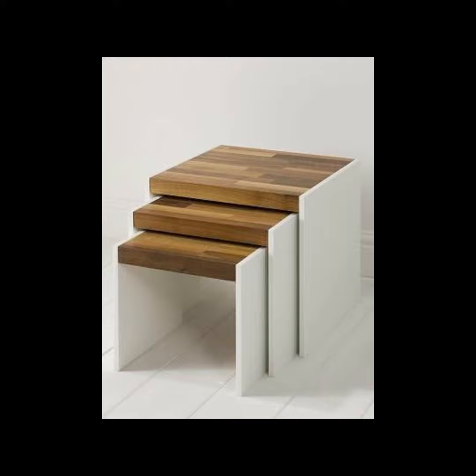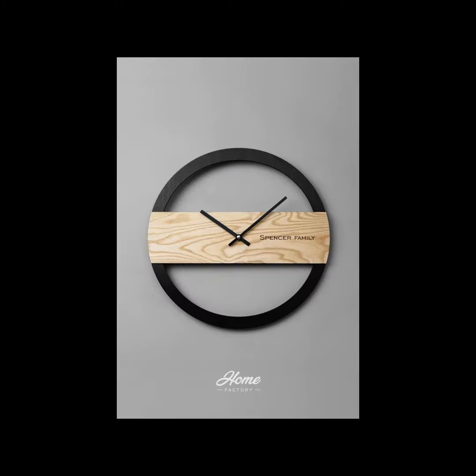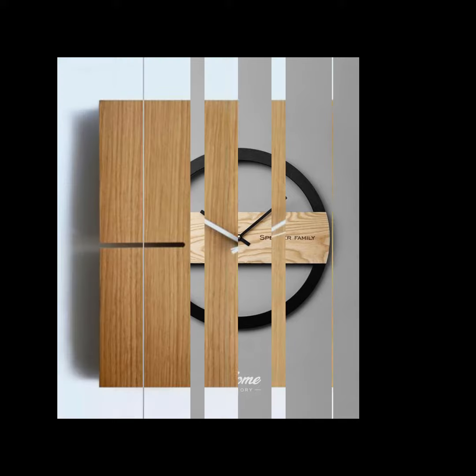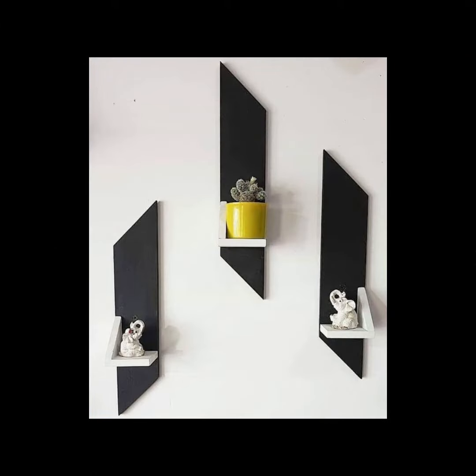Here are nesting tables — a very space-saving idea and useful item as a little side table. Here is a wall clock, a simple dye-it project. And here is another wall clock — a simple sheet you can cut and make, with a machine on the backside.